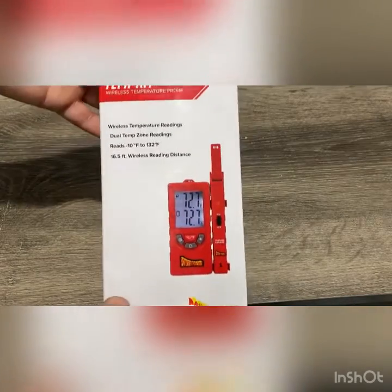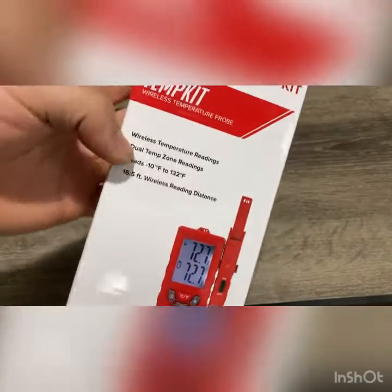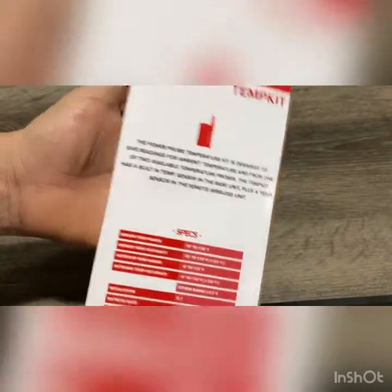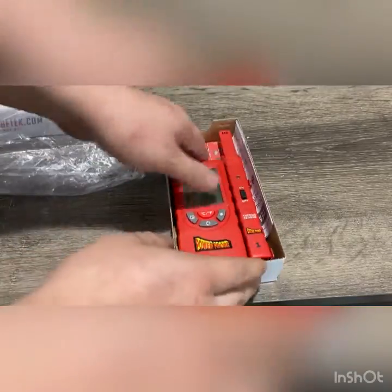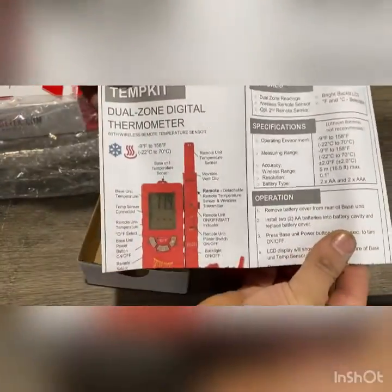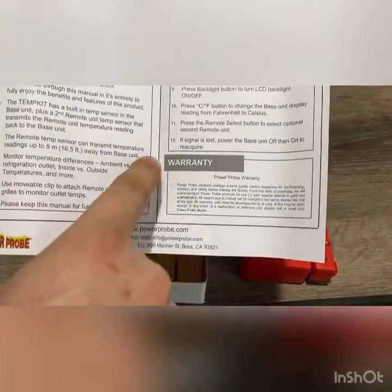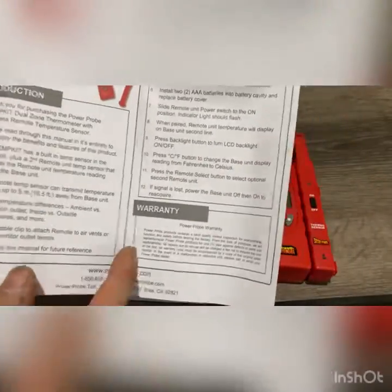Today we're going to be looking at a Power Probe temperature probe — it's a wireless one. Those are the specs right there. It does not come with batteries; I put batteries on it already. You can read all the specs and everything. The sensor right here can transmit temperature readings up to 16 feet away, and there's warranty information as well.